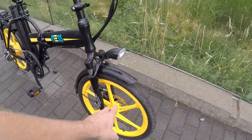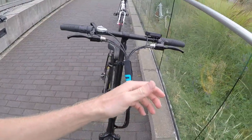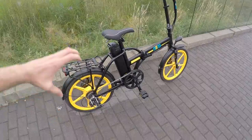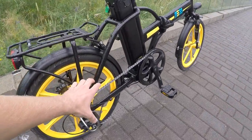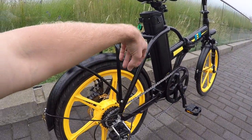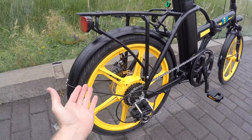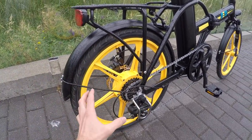This bike has disc brakes — 160 millimeter mechanical. They stay out of the way a little bit, a little bit cleaner, and better protected if you're actually in wet, dirty environments than rim brakes, which get wet and squeak and start to rub stuff into your rims.